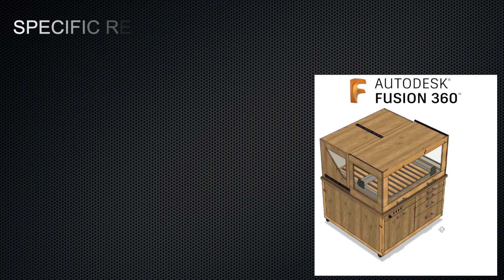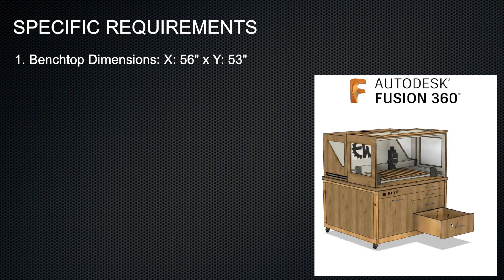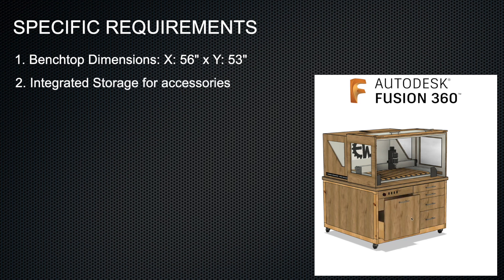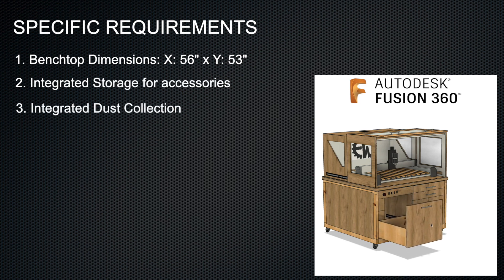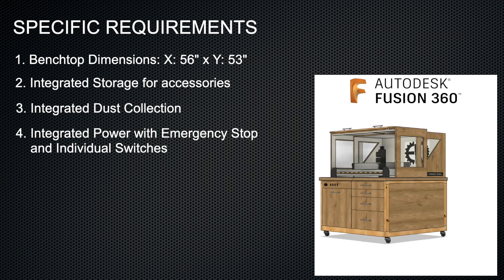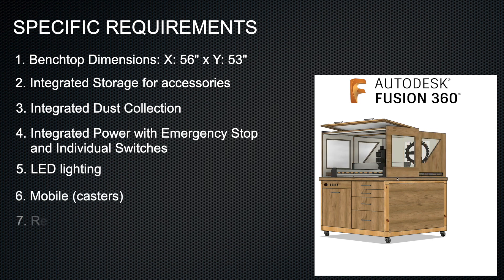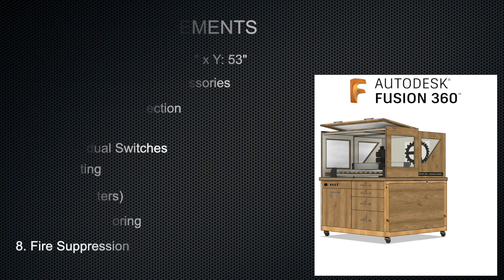My specific requirements for the CNC enclosure include benchtop dimensions of 56 inches by 53 inches, integrated storage for all my accessories, integrated dust collection, integrated power with an emergency stop switch and individual switches for CNC components, LED lighting inside the enclosure, casters so it can move around the shop, remote monitoring, and fire suppression capabilities.